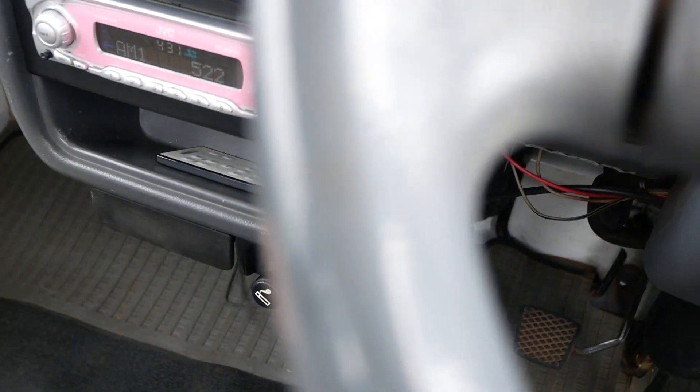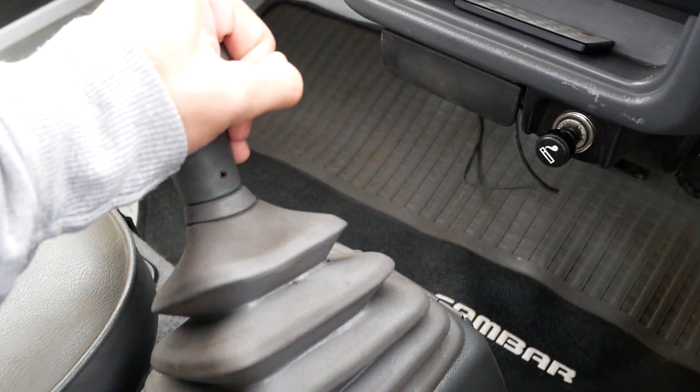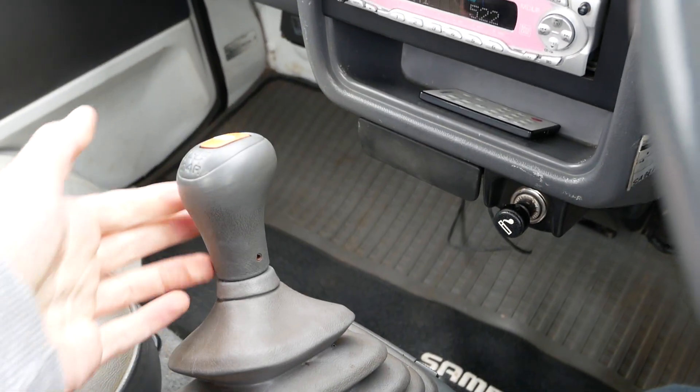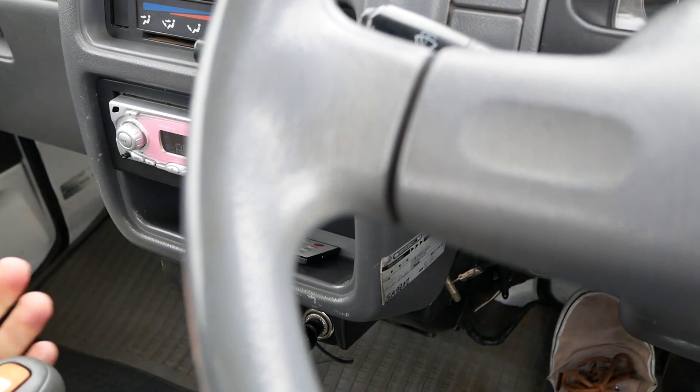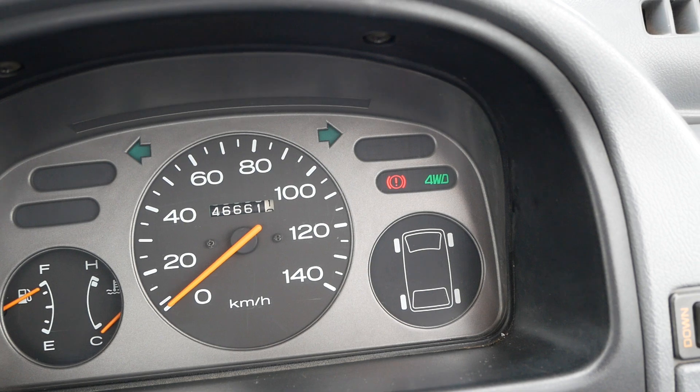Well, five and kind of six, but this extra gear is sort of a crawling gear — really low, all the way towards the side. It automatically engages four-wheel drive if you're in that gear. As you can see, I'll put it over there and the four-wheel drive light comes on.